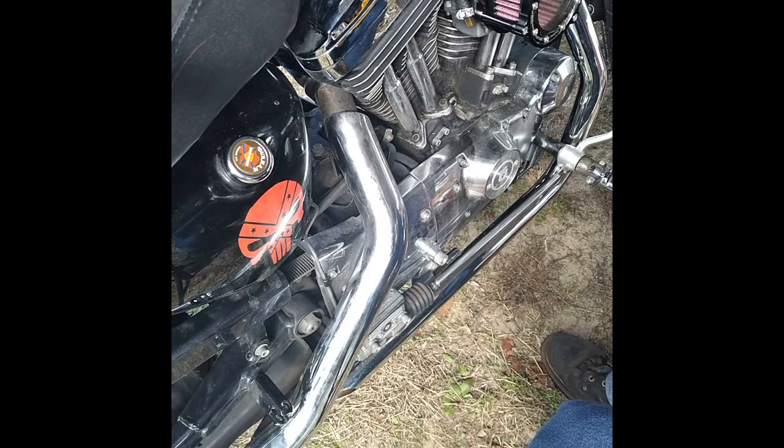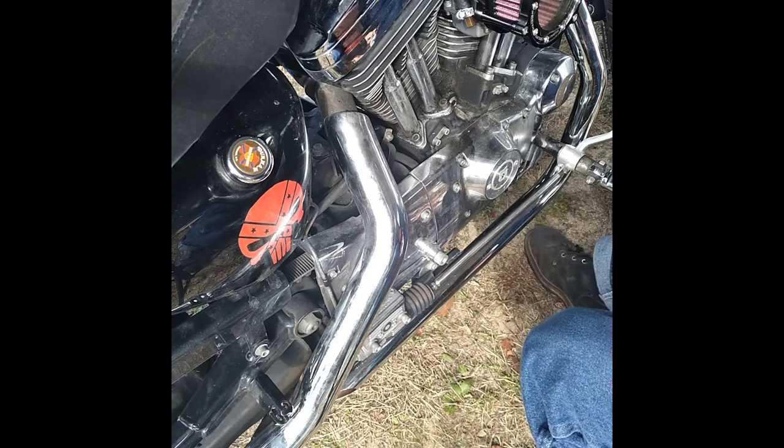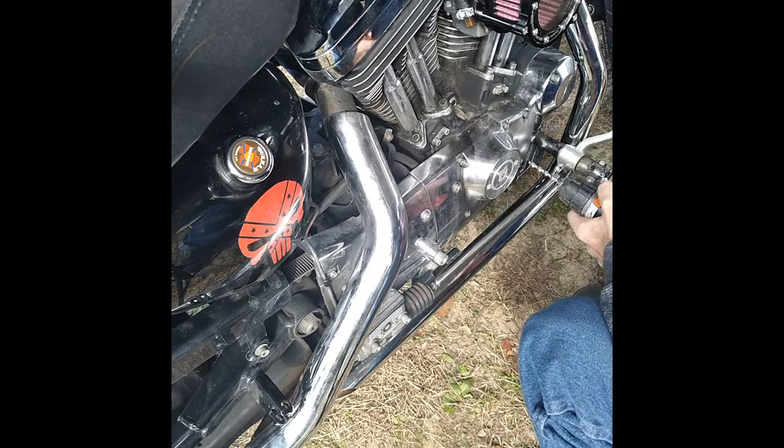I'm going to drill the heads of these rivets off of here. Harley uses these rivets that don't have balls on the end of them.